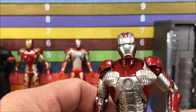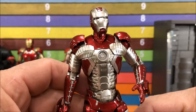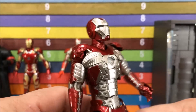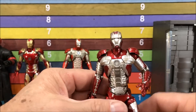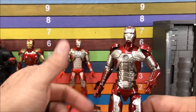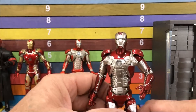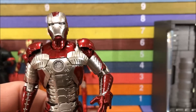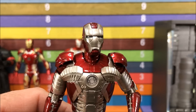Articulation is basically the same as other Figuarts and it comes with the same blast effects. I'll try to make this video a little shorter because my videos have been really long lately. Here he is — I don't know if he's a must-pick-up because you've got a good option in the Marvel Legends, but for around $50 he's definitely better. I don't know if he's as good as the Comic Cave version, but Comic Cave is pretty much no longer an option.